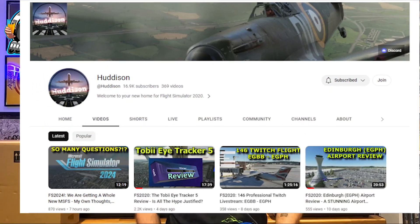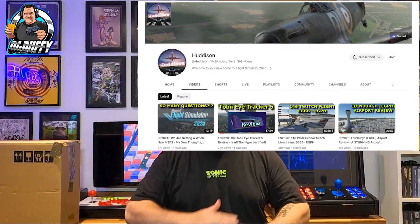Hey, it's me OG Duffy and we are back with a great unboxing — this big box here. A big shout out to Huddersen. Now those that don't know, Huddersen's channel is all about flight sims.